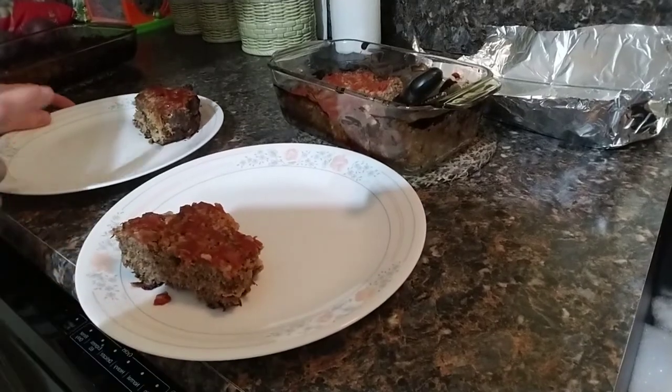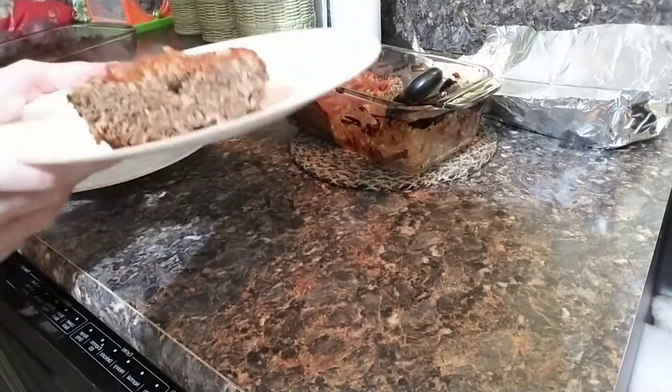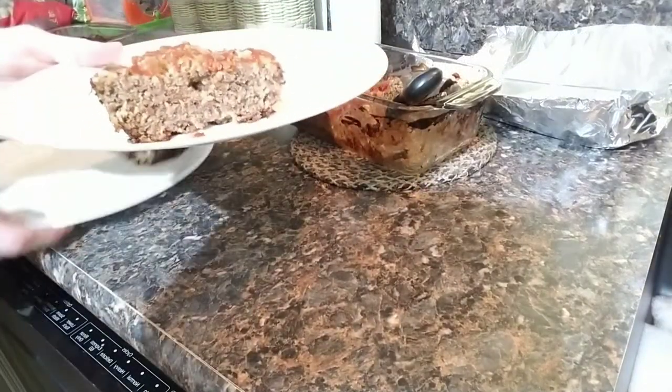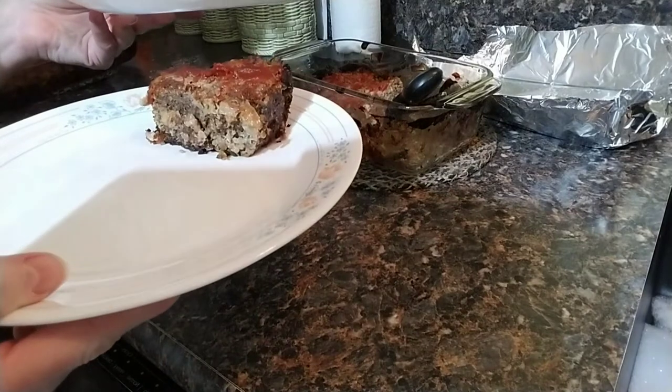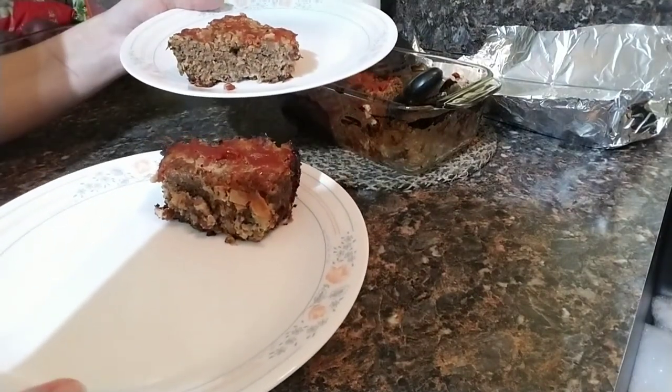This is diabetic and non-diabetic meatloaf. As you can see, this is the diabetic version and this is the regular. You cannot see a difference between the two, and they taste the same too.